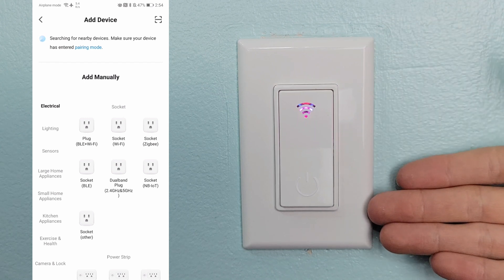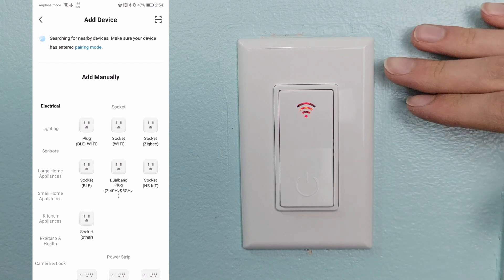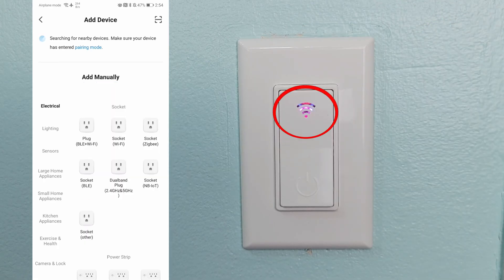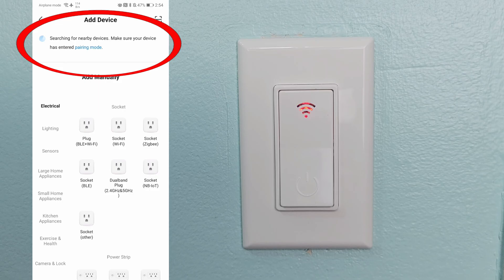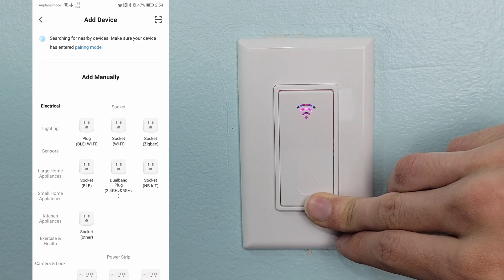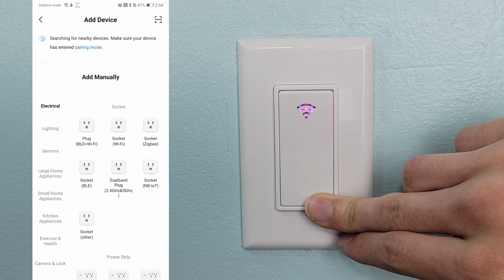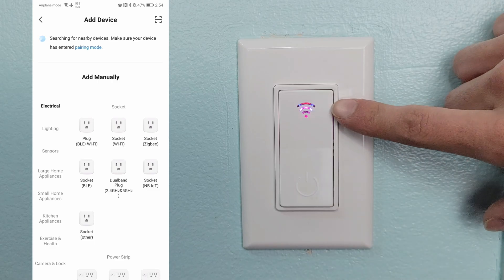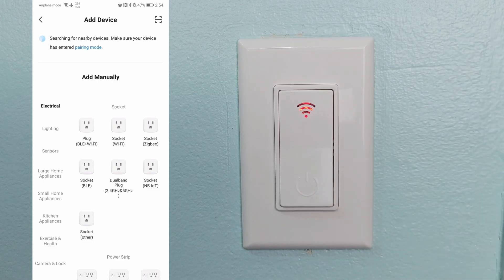If you're trying to connect a smart home device like this one to the Smart Life app and you can see it's blinking, but the app can't seem to find it, you're going to need to press down the power button and hold it down until it switches to Wi-Fi mode, which means the button will start flashing slowly.